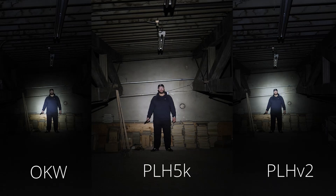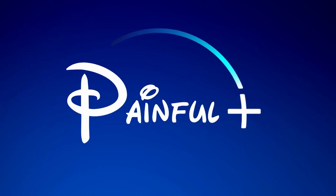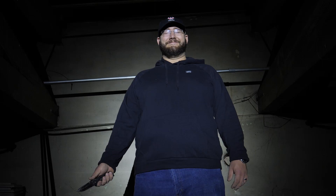I asked our subject to rate looking into these lights, and all of them were in the painful-plus range. This means that it's very difficult to look directly at the light operator, and when the subject does look in that direction, it's hard to see anything more than a wall of light. The subject confirmed: 'I can't look at that one at all.' This is what we want, as it allows the operator to control the subject more effectively.